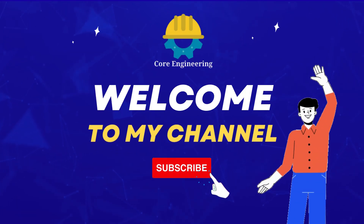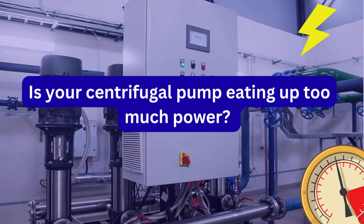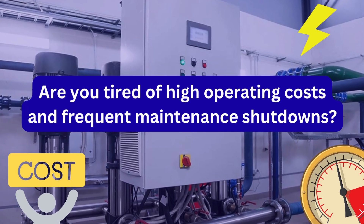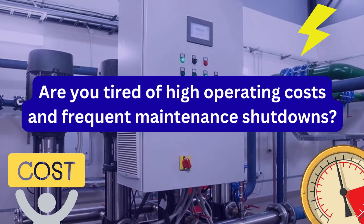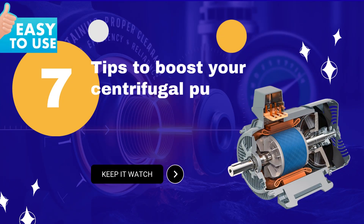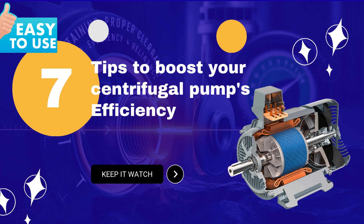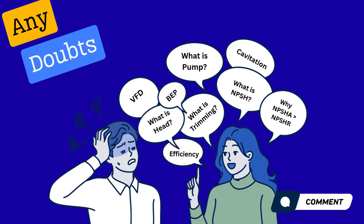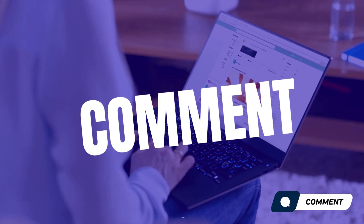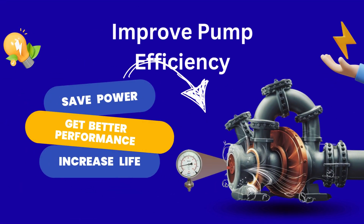Welcome to our channel, Code Engineering. Is your centrifugal pump eating up too much power? Are you tired of high operating costs and frequent maintenance shutdowns? In this video, I'm going to give you 7 practical and easy-to-follow tips to boost your centrifugal pump's efficiency, backed by real-world engineering experience. If you have any doubts during the video, please feel free to drop them in the comments below. Improving pump efficiency means saving power, increasing life, and getting better performance.